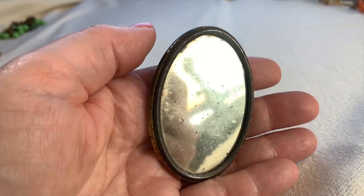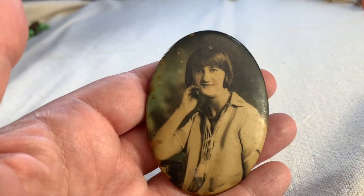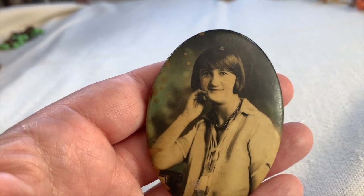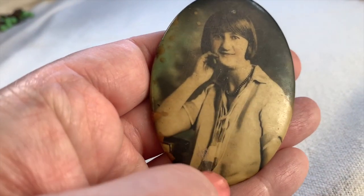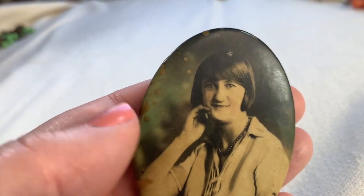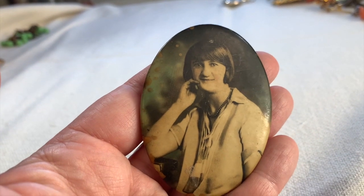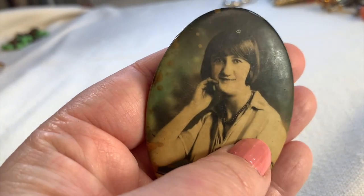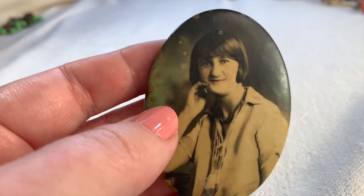Here's a curiosity — it's an old mirror that somebody would probably keep in their purse. Look at that crazy flapper girl. Her mother must have been shocked — you can't cut your hair that short! Look at her necklace — what is that sort of fringy thing she's wearing? That's awesome. She's just great. I think that's a real person there, not a famous person. I wonder if she had this made for her mother or for her beau. I think it's a really interesting artifact of days gone by. She looks about 17 or 18 years old.